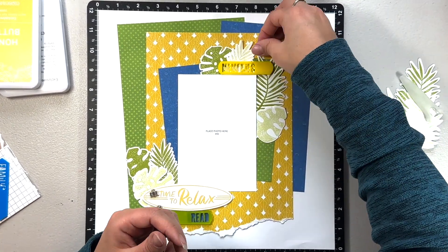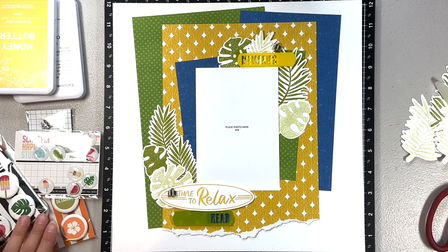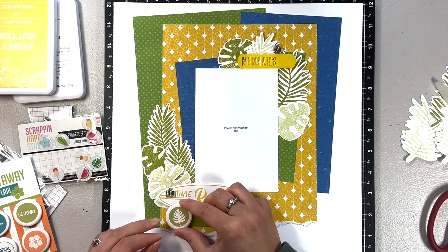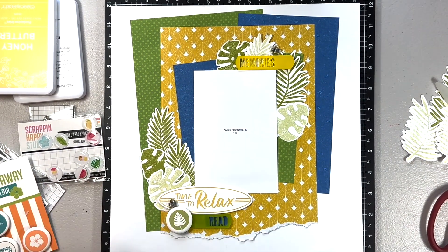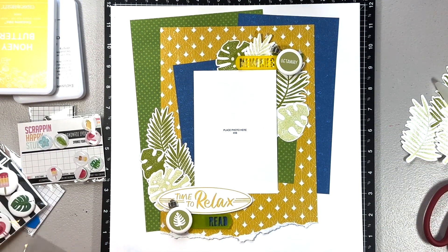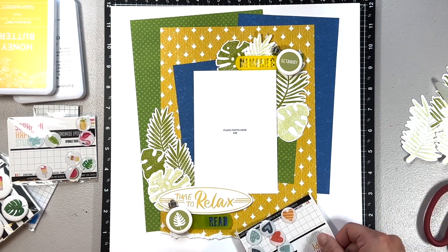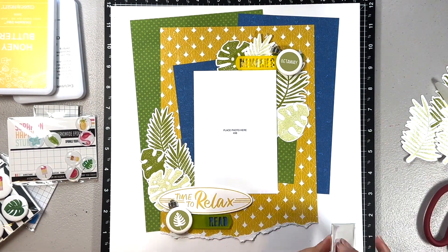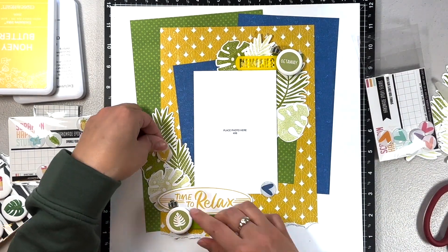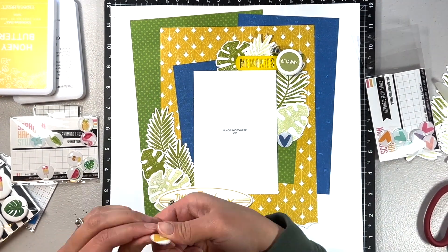The next day, I decided to add another leaf to the left-hand side to extend it up some more. While thinking about the layout, I remembered I had some perfect canvas flares from Scrap and Happy Studio in the right color green with palm fronds on them. I added those — one to each of the acrylic pieces — and ended up moving the book charms a little bit.